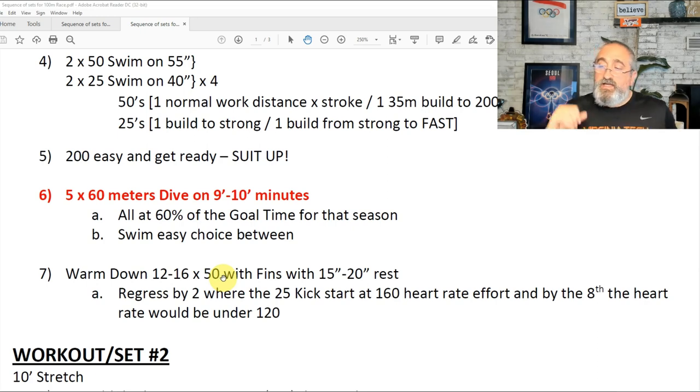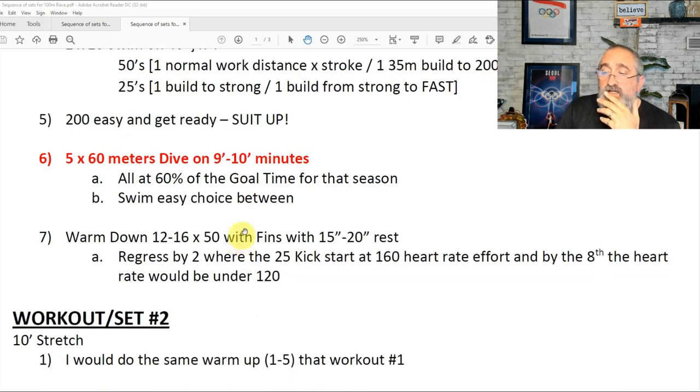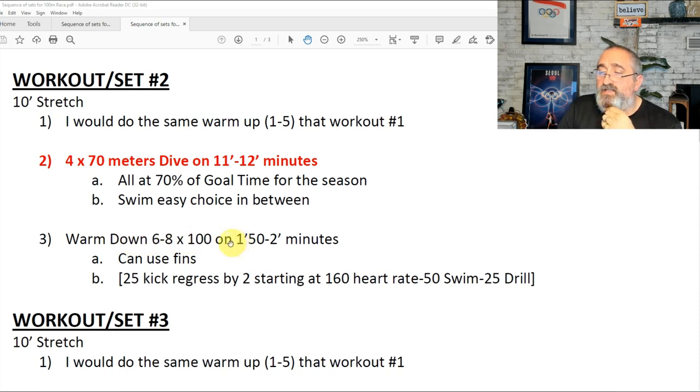I would regress by two: do the first 25 kick starting at 160 heart rate effort, and by that 25th rep the heart rate would go under 120. Then the next 25, do a freestyle or another stroke nice and easy. Another warm-down option: six to eight 100s on 1:50 or two minutes, with fins — 25 kick regress starting at 160 heart rate, regressing by two, then 50 swim and 25 drill. Using your legs and teaching the athlete to keep the heart rate a little high and then slowly bring it down is the most effective approach to help them at competition.